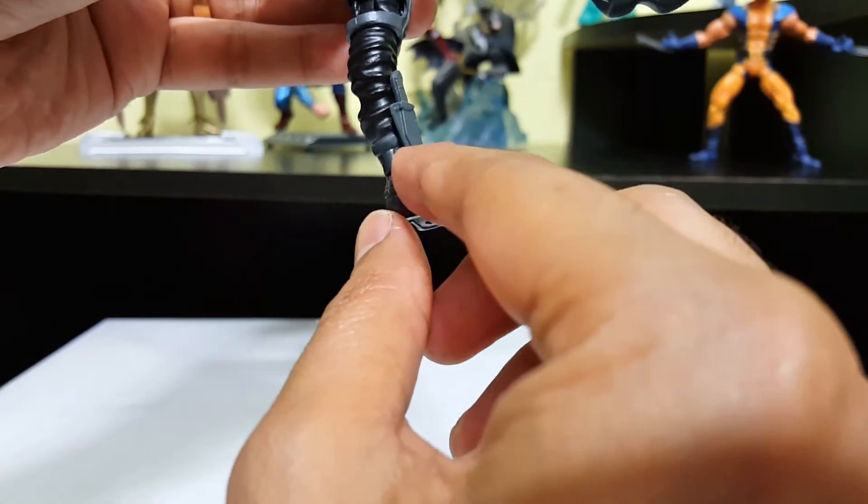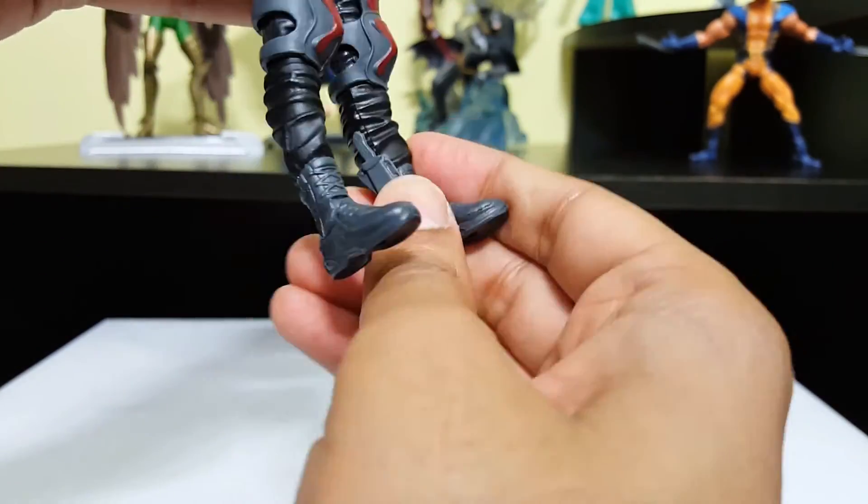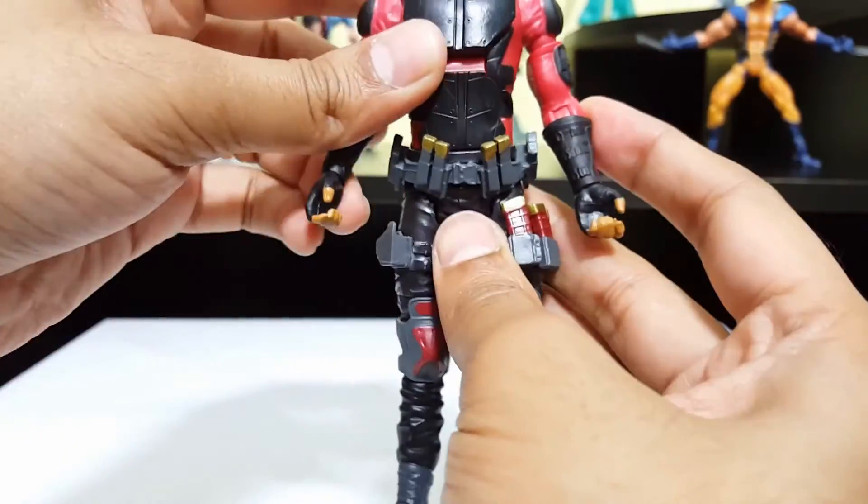There is a knife right there which is the same color as the belt that it's in. That's pretty much it for the articulation.